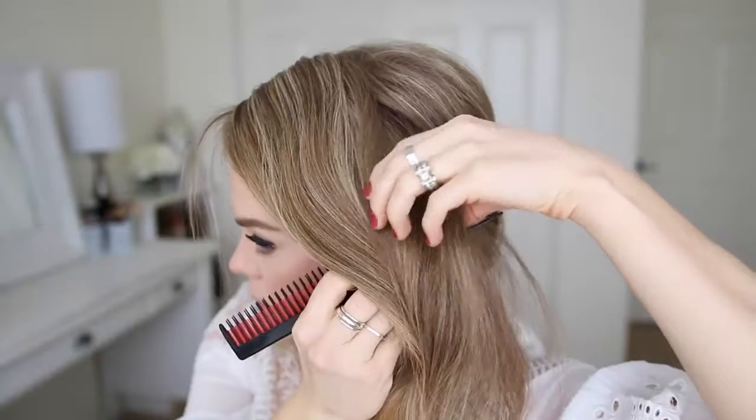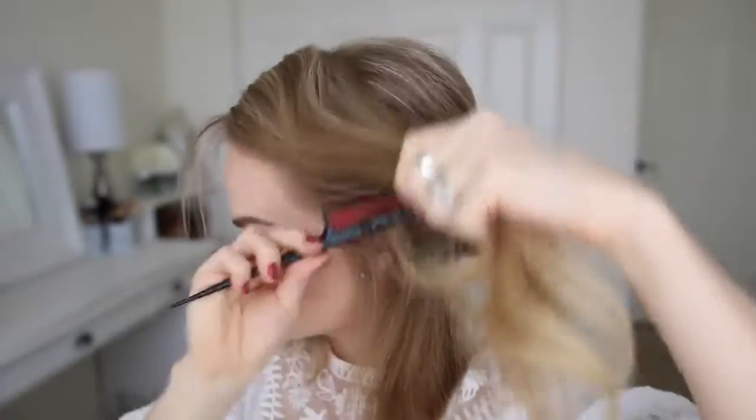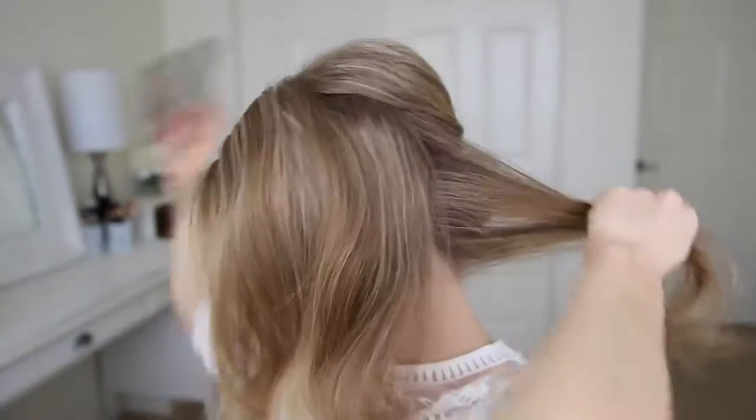Then I'm going to do the same thing with the hair on the left side — taking the bottom section, wrapping it over the bun, and pinning it underneath with bobby pins.